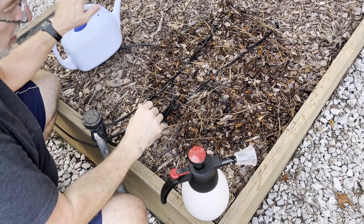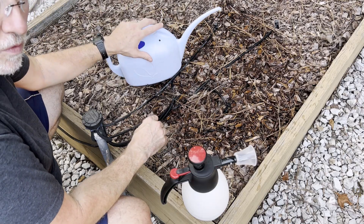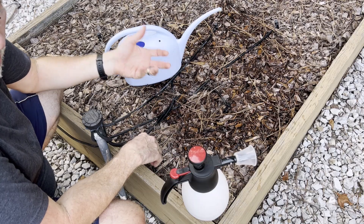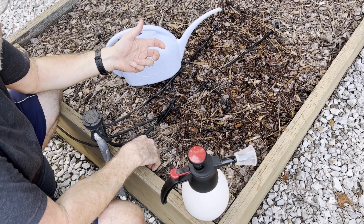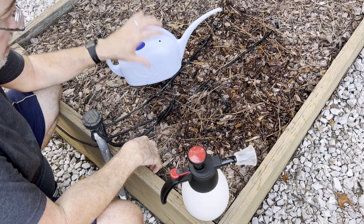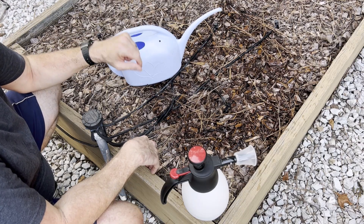Tip number seventeen is in the same vein. Doing that soil treatment not only helps with aeration — it also helps the plant absorb nutrients from the soil. Same formulation as tip sixteen.